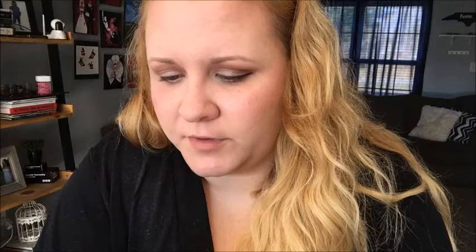Putting nude liner on the waterline seems like nothing but it really opens up your eyes and makes you look more awake — it's really subtle. This one is a Blink eyeliner pencil, smudge-proof and waterproof. You can get any nude eyeliner; the brand doesn't really matter. I do this before mascara because sometimes mascara will clump on your eyelashes and if you do the waterline afterwards it wipes it away and looks gross.